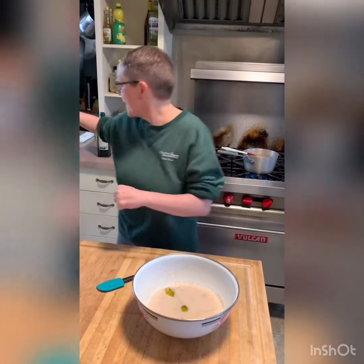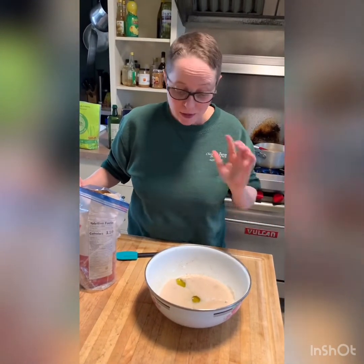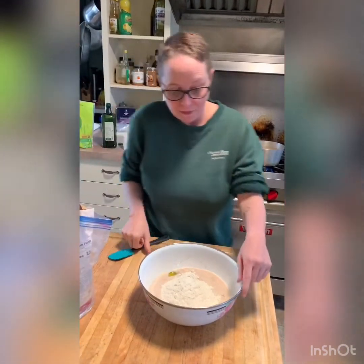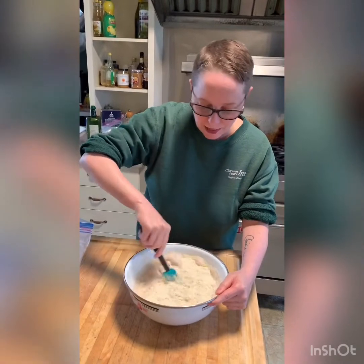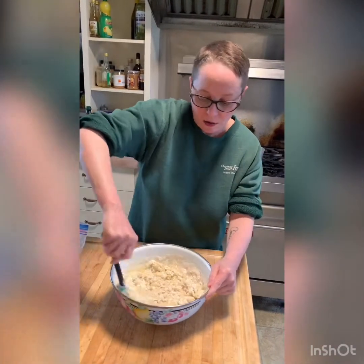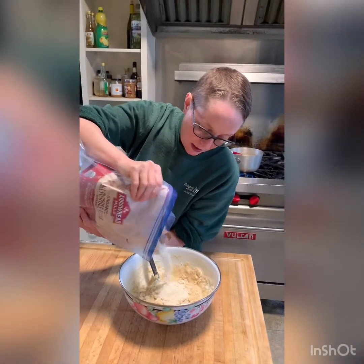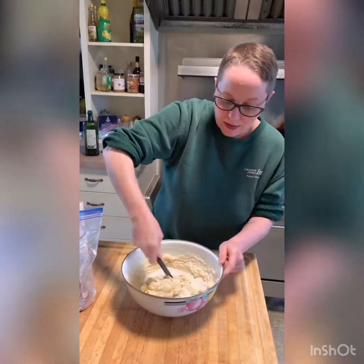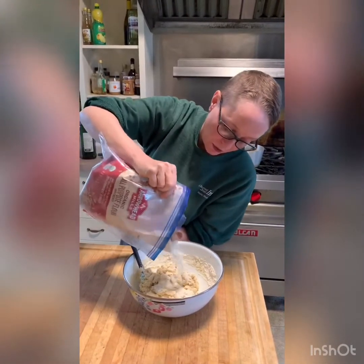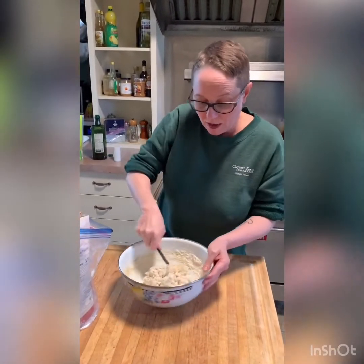We've got a third of a cup of sugar, and now we're going to start adding the flour. I like to knead everything right in the bowl so I don't make a mess. We're going to start off with roughly two cups or so of all-purpose flour — I like to use an organic flour that's not GMO and not overly bleached. First I start by just stirring this together. It's still really loose, so I'm going to slowly add a little bit more flour at a time, then stir it again. Once there's enough flour so it's not overly sticky, I'll switch from using my spatula to kneading by hand.